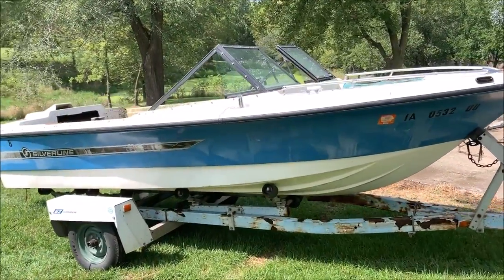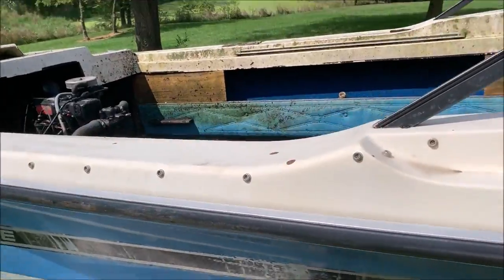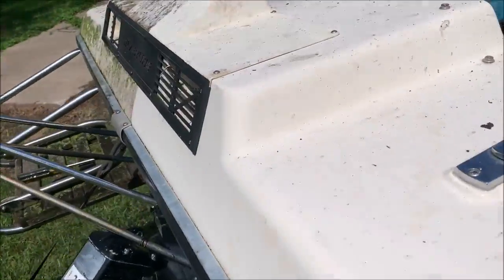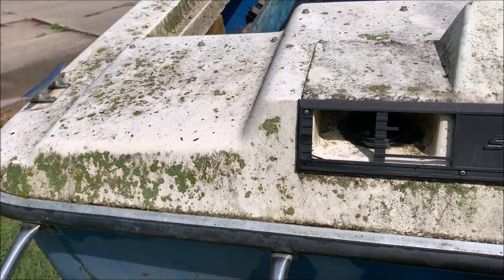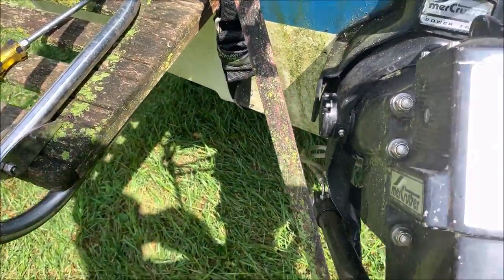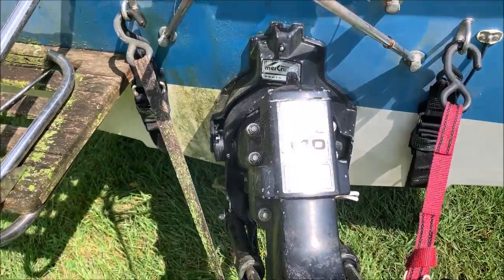I just wanted to show you the results of some of the power washing here. You can see how nasty the top was over there — let's go around here, you can really see it. You can see the difference of what just a little power washing can do. So even if you find an old boat that looks like this, it might be salvageable. You can even look at the red strap here versus what's molded there — it made a big difference. I'm going to finish power washing it.